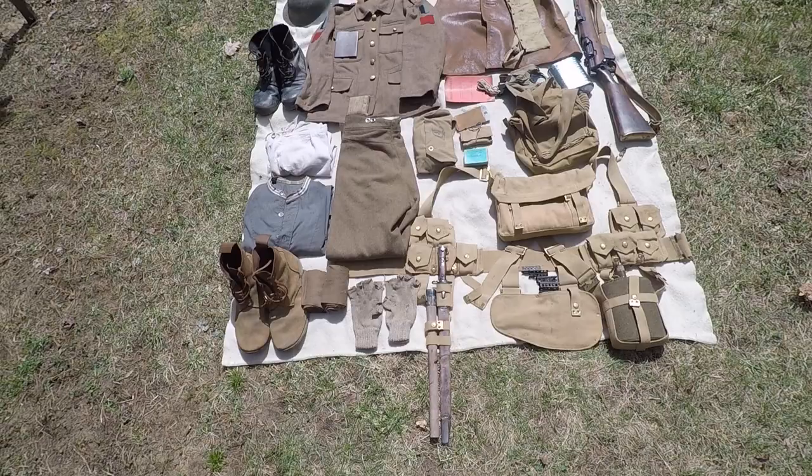That's pretty much all my World War One gear. Got any questions, comments, new ideas for videos — put them in the comments below. Comment, rate, and subscribe. See you later YouTube.